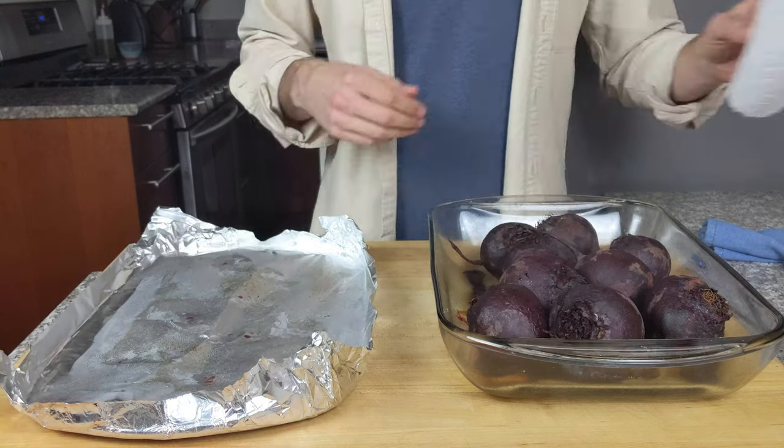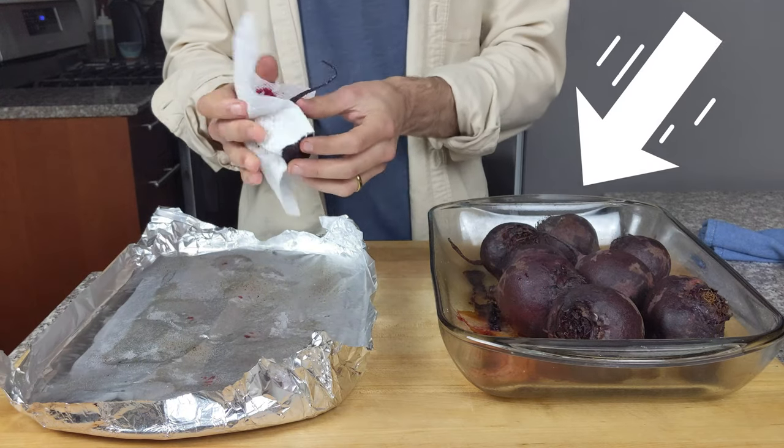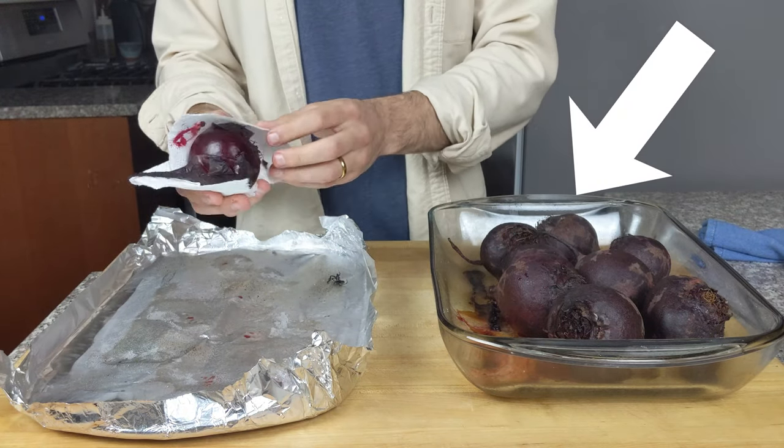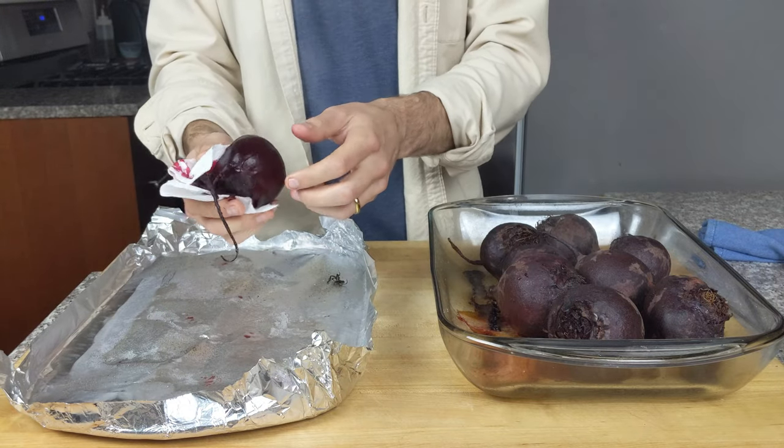Let cool for a few minutes — or you can burn your hands like me because you're too impatient to wait. I mean, look at that steam. Then peel the skin off the beets with a paper towel.